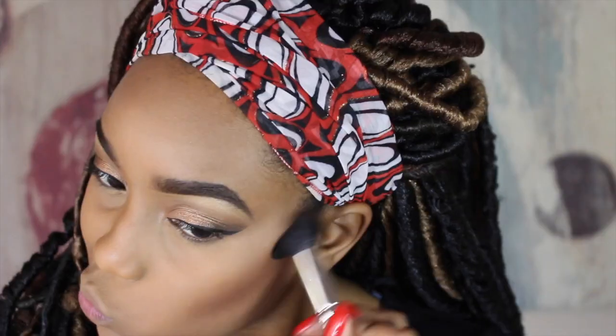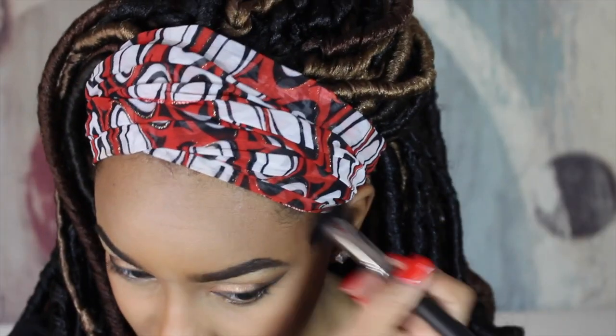I wanted a bronze goddess look, so I'm using the dark color from my Elf Turks and Caicos Bronzing Duo to chisel and bronze my cheeks, nose, and the forehead.